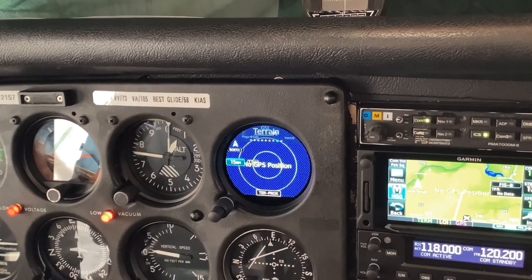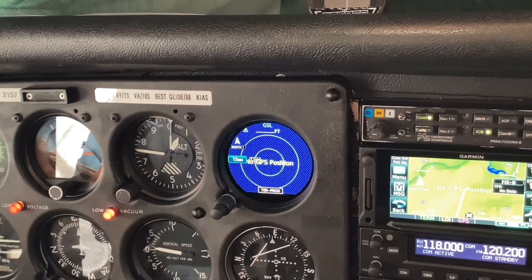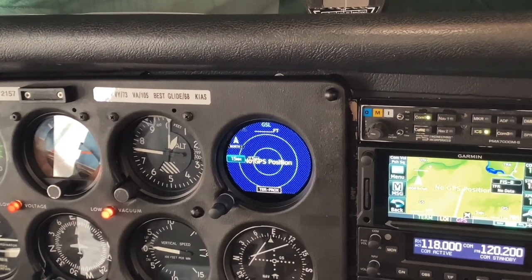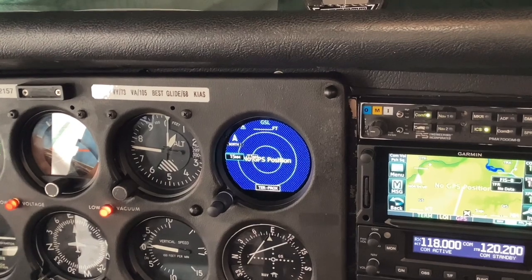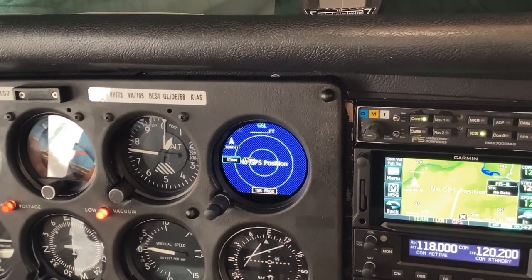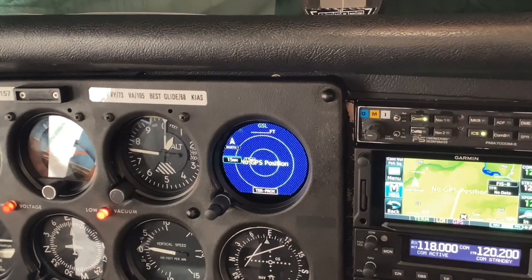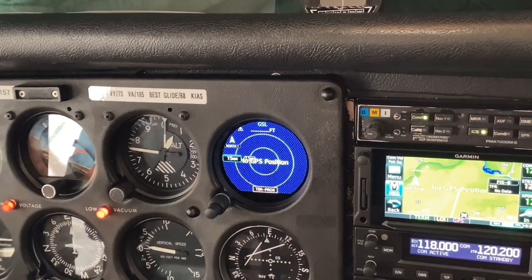Here's a terrain feature, which is very useful, especially in the mountains. If we had a usable GPS signal, you would see what few terrain irregularities we have in the Twin Cities. But with usable GPS and the appropriate range selected, you can in fact see things to be avoided.